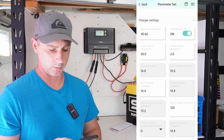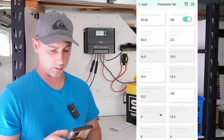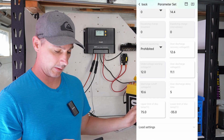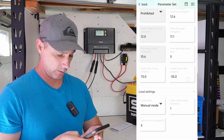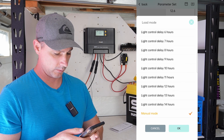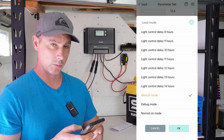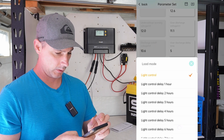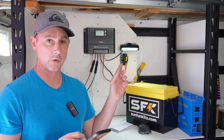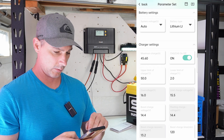Upper limit — let's bring that down to 50. This is actually really cool. Over voltage, float voltage at 14.4, equalization prohibited — that's good because this is lithium iron phosphate, not lead acid. For load settings: manual mode, light control delay, and normally on. Light control means if there's no PV, the light is going to come on. I'm actually going to leave that on — that's pretty cool.